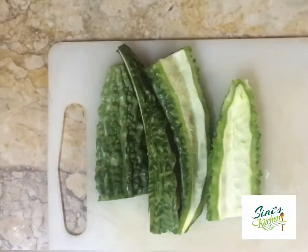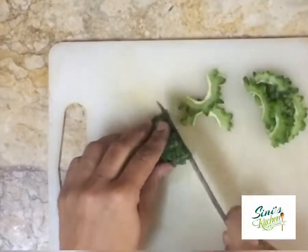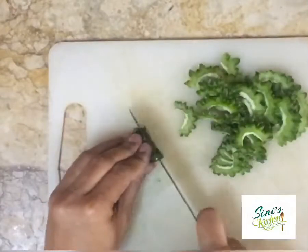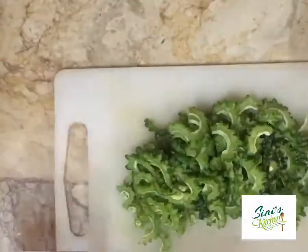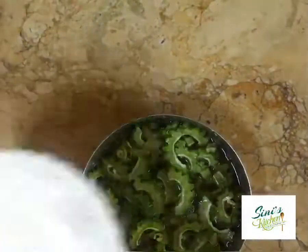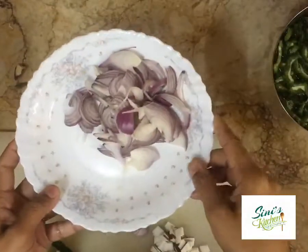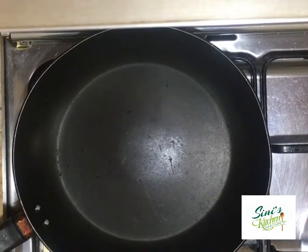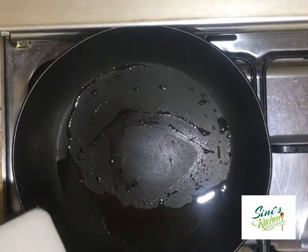It's a very healthy vegetable. It's not a vegetable but it's good to have. We have to take a little bit. In 20 minutes, we have to cook the pan and add 1 tablespoon.